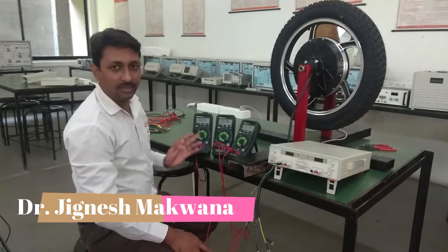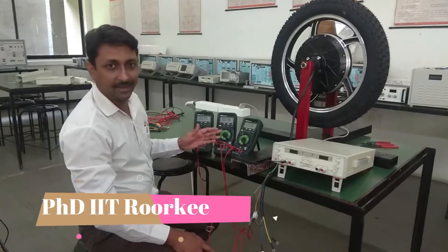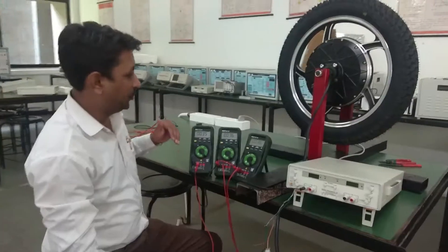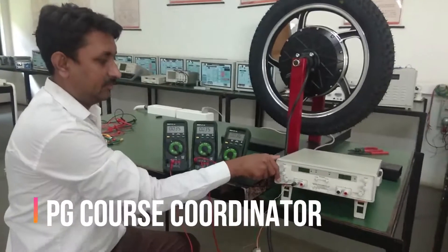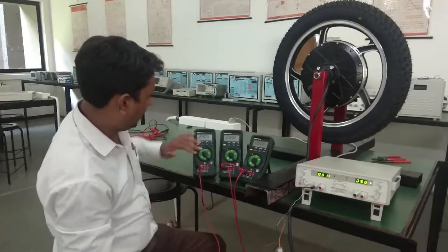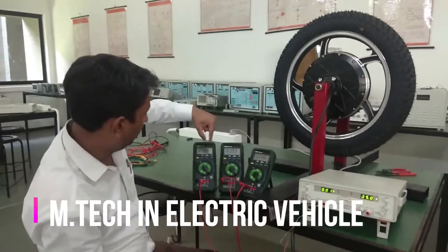Now let us observe all 3 or 4 sensors whose outputs are connected to the multimeter, and see how they differ from each other at a particular position. I will start the 5 volt supply. The 5 volt supply is applied to each sensor, and the outputs are there — you can see at this particular position.